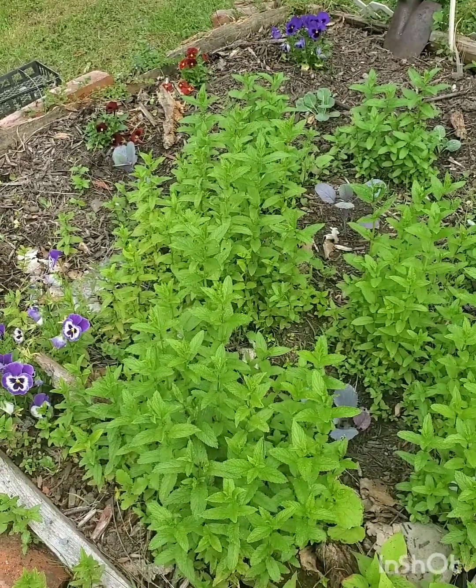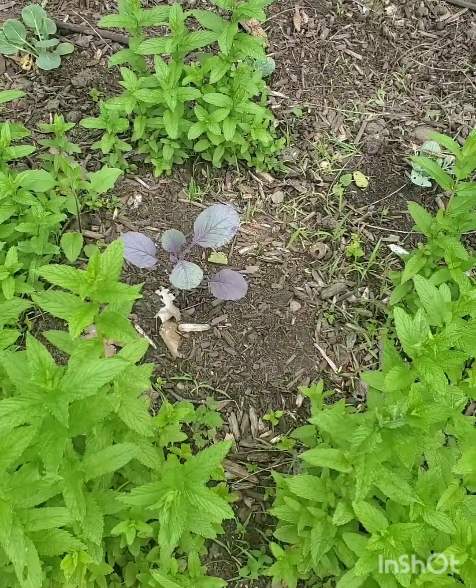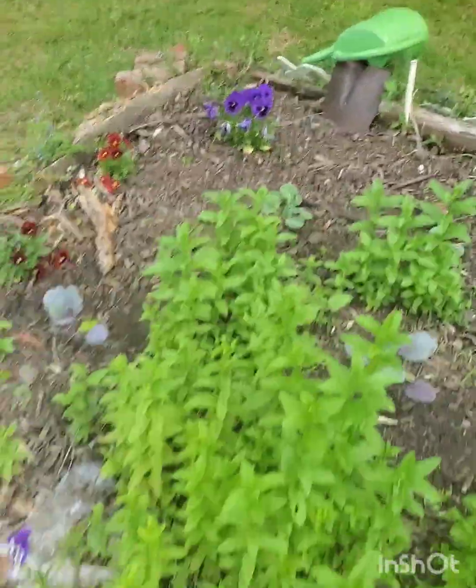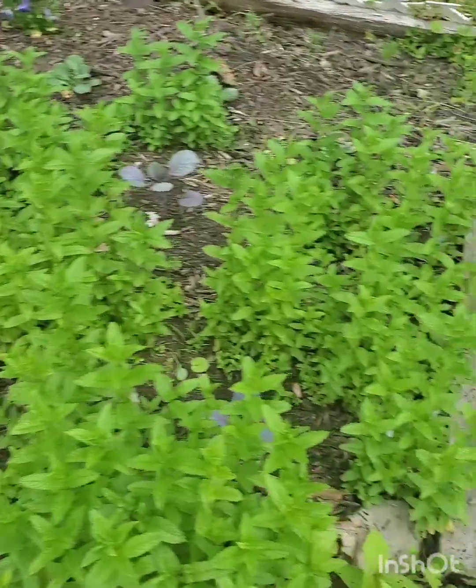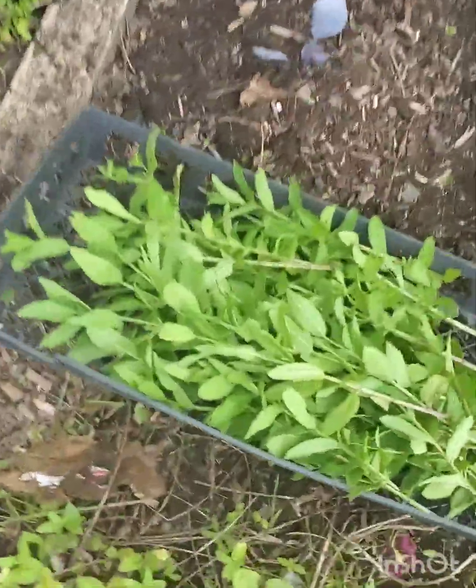It's time to harvest this spearmint, give the cabbage a little place to grow. Got one side done — see there, beautiful harvest.